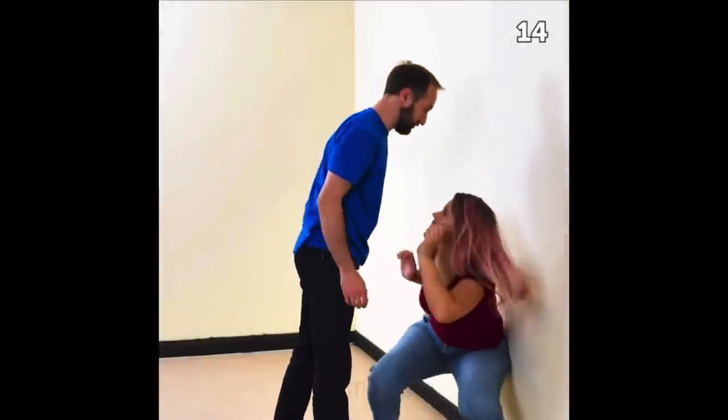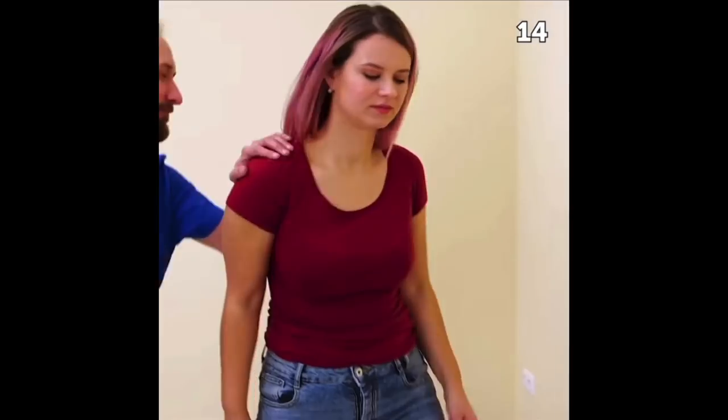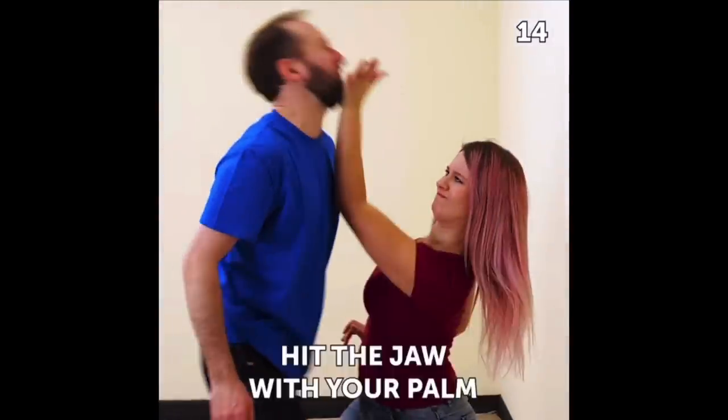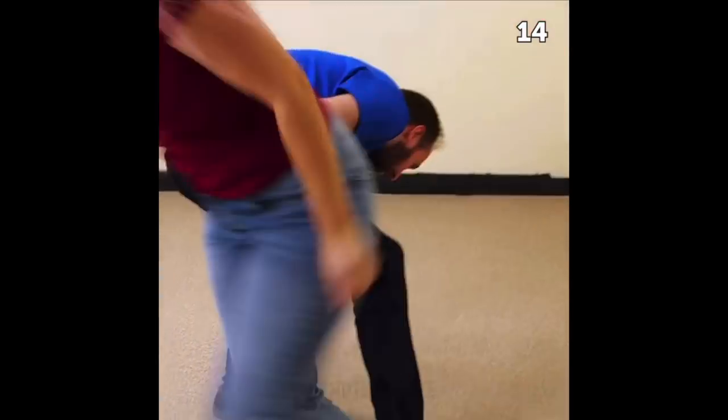It was at that moment that Natasha realized her assailant was a total wimp, at which point she realized anything would work. Take that, Timmy.